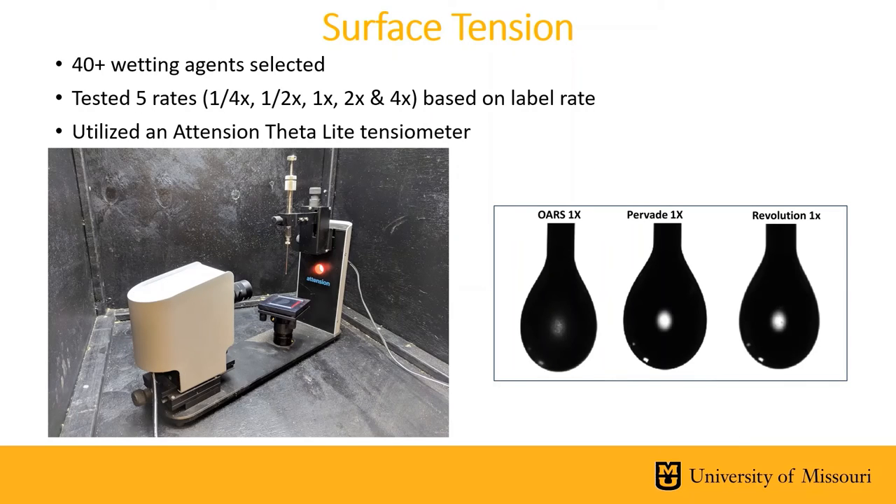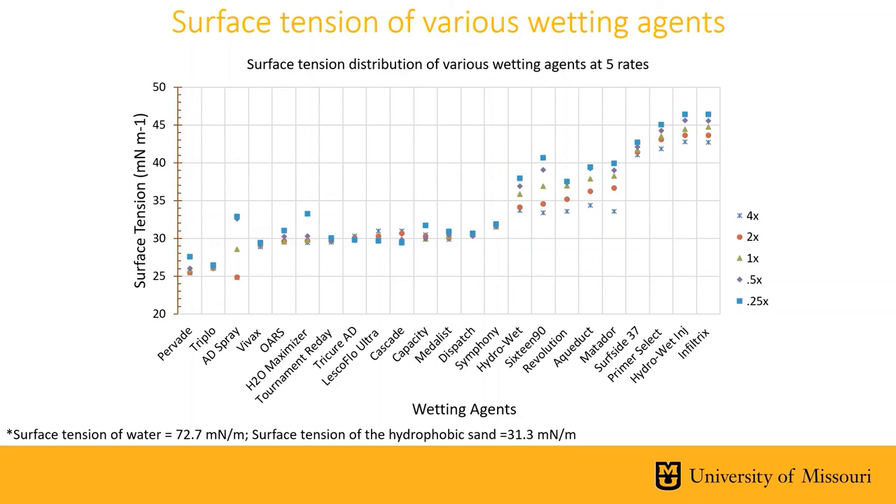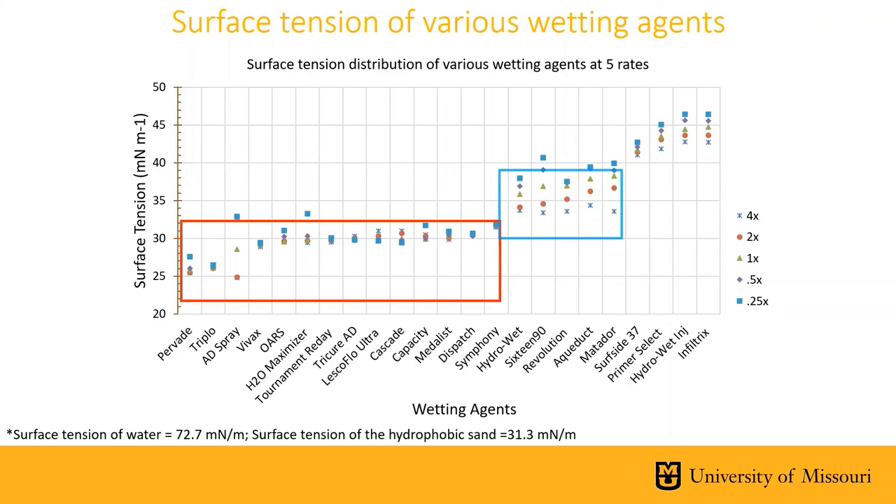To test these differences, we analyzed over 40 wetting agents at five rates based upon the label rate to determine their effects on surface tension, utilizing an attention theta light tensiometer and analyzing droplets of different solutions. Based on the data collected, we created a chart of 20-plus different wetting agent solutions and the resulting surface tension. The surface tension of water is 72 millinewtons per meter, and all wetting agent solutions significantly reduce that. We saw three defined groups: some that better aid infiltration, some with dual purpose, and some that are potentially better water retainers.